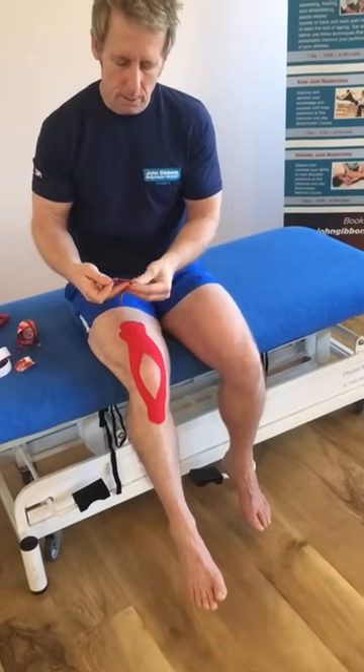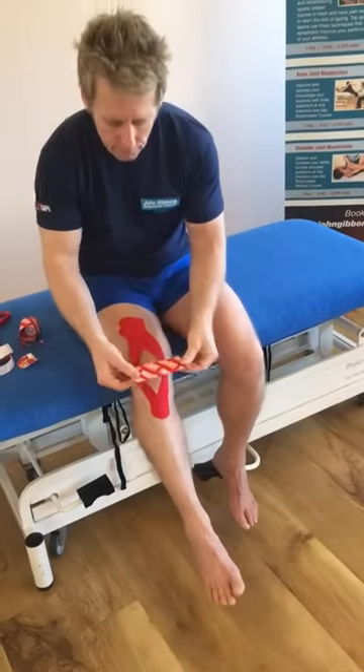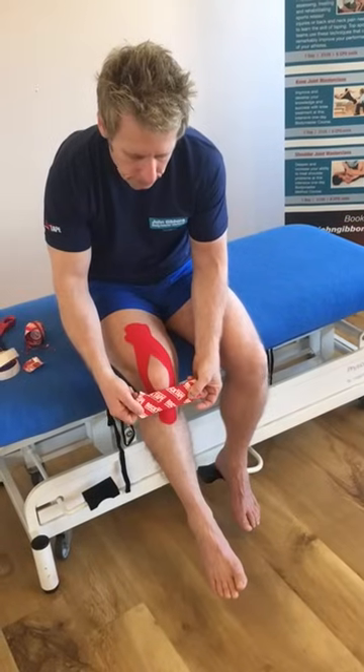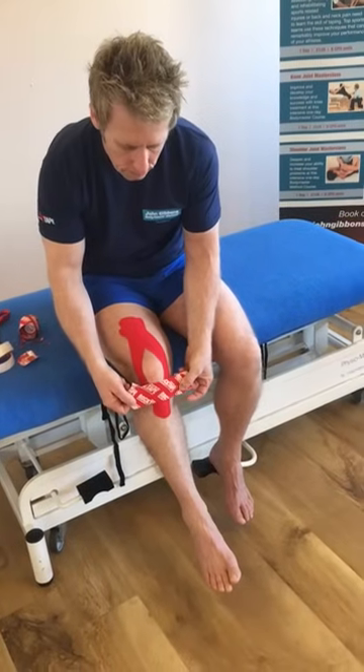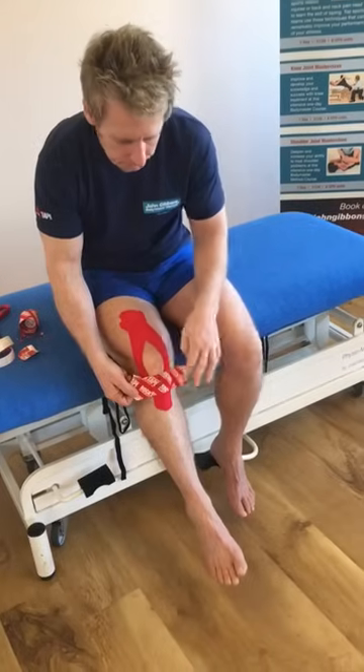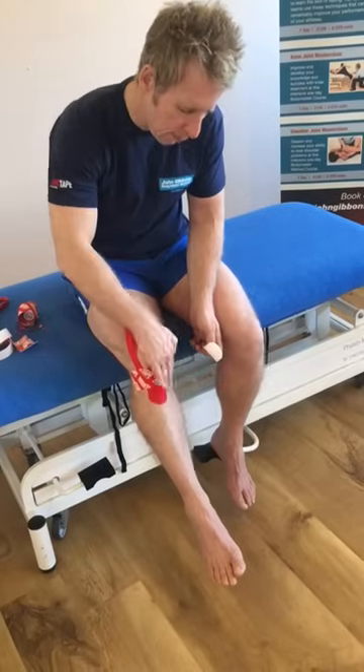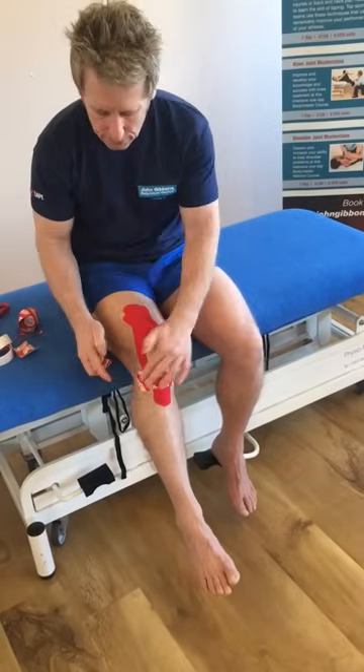Peel it back one end. Then bend the knee to 90 degrees. Apply it directly over the patellar tendon or tibial tuberosity. Pre-tension the tape 50 to 75%, directly over. Stick down one side, stick down the other side — remember there's no stretch on the ends. Feed out one end, feed out the other end. So it's almost like medial ligament to lateral ligament.